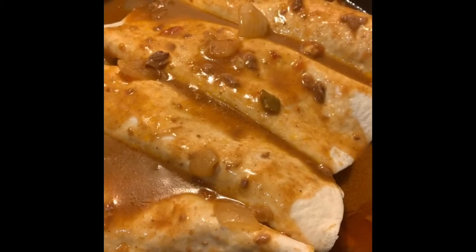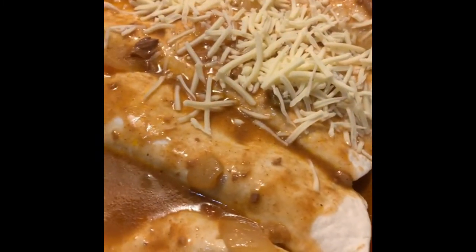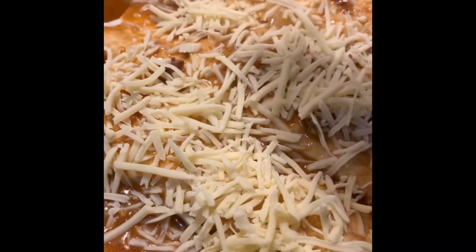Now here's the cheese. I've got just some regular shredded Monterey Jack. I'm gonna cover this, put the top on and let the cheese melt.